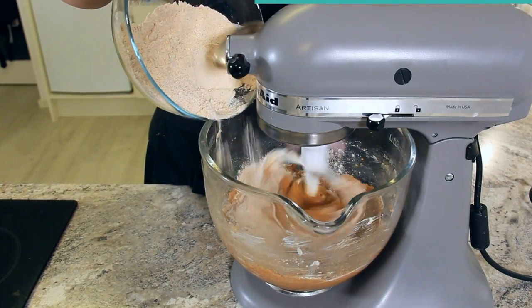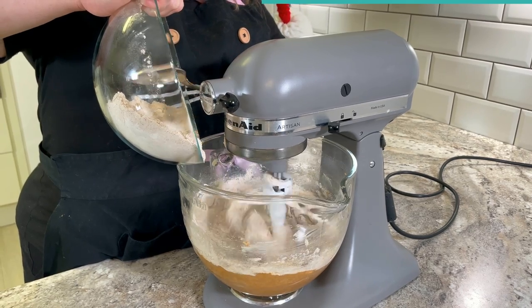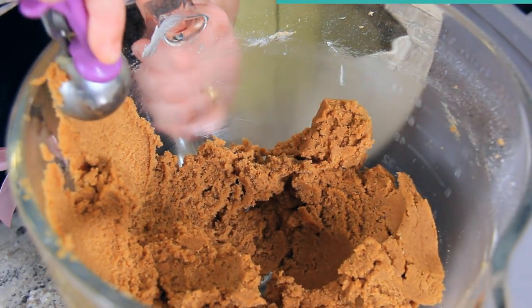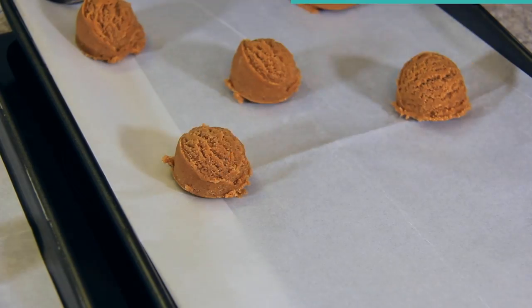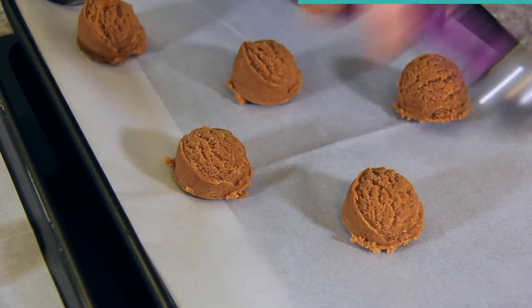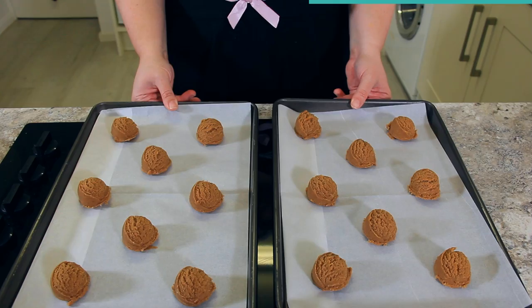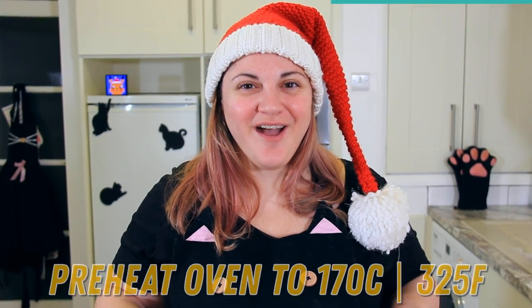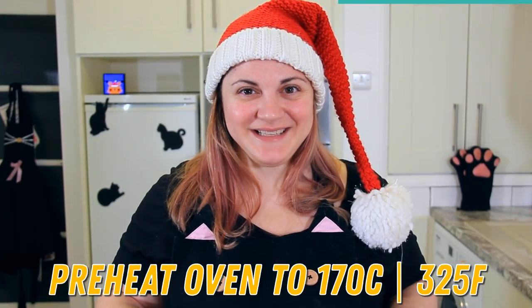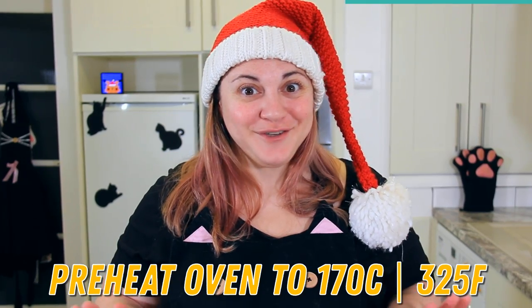Mix your dry and wet ingredients together until it forms a firm but slightly sticky dough. I like to scoop my biscuits using a two tablespoon cookie scoop, but if you want even more cookies you could cut them in half and make them smaller. They do tend to spread when they bake, so make sure to give them plenty of room. These are going to chill for about 20 minutes. While our biscuits are chilling, preheat your oven to 170 degrees Celsius or 325 degrees Fahrenheit.